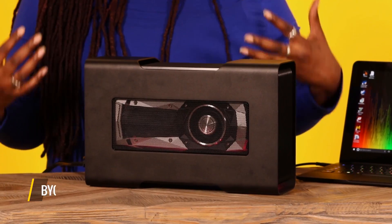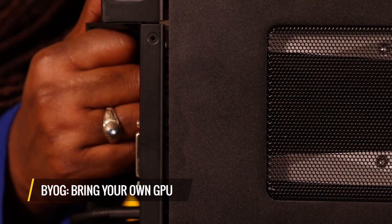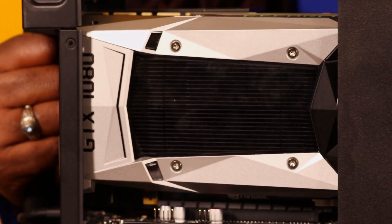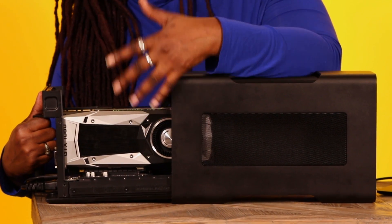It's up to you — it's your Core, I don't judge. This is a bring-your-own-GPU type of device, and what that means is that I'm actually going to pull this out. This is my personal NVIDIA GTX 1080 card.